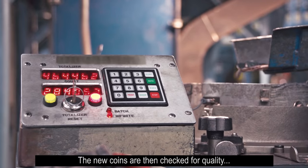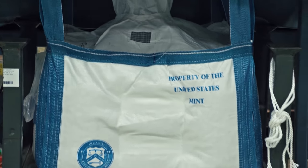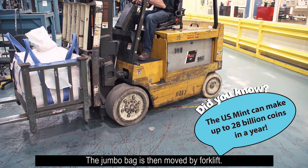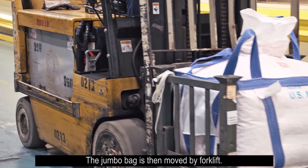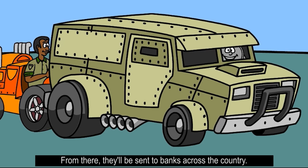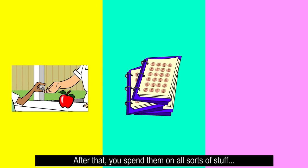The new coins are then checked for quality, counted, and put into a jumbo bag. The jumbo bag is then moved by forklift and taken to the Federal Reserve Banks. From there, they will be sent to banks across the country. After that, you spend them on all sorts of stuff.